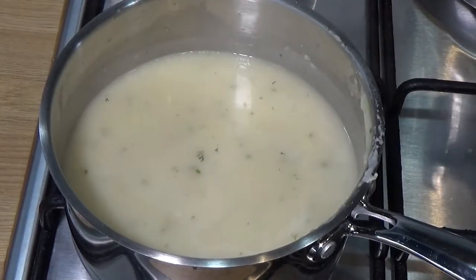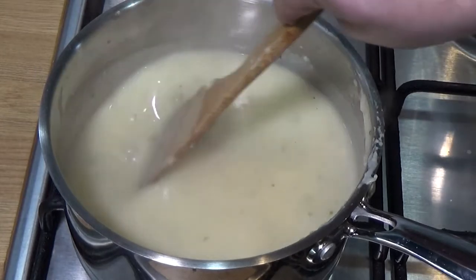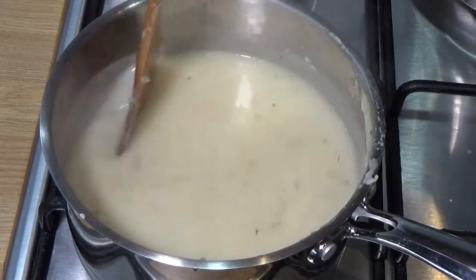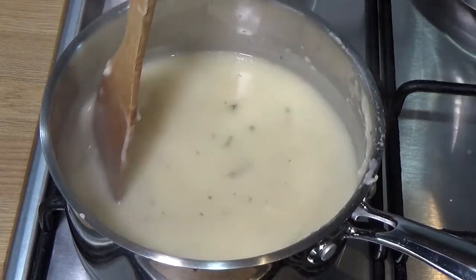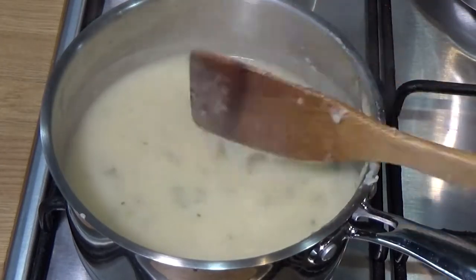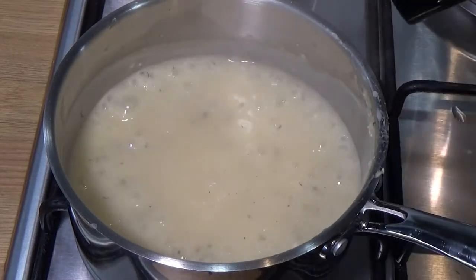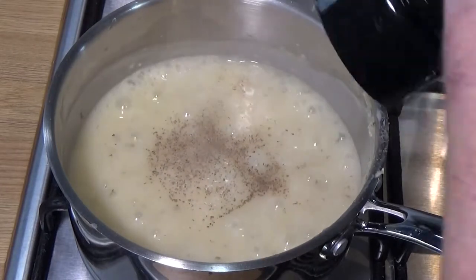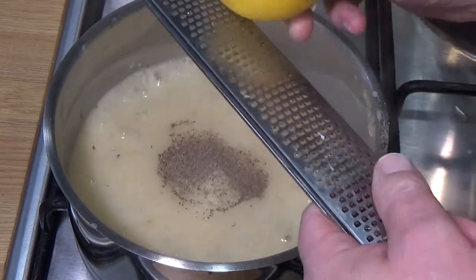Back to my spoon. Now it's a case of simmering, letting the flour cook out — it will reduce and the flavors will develop. Keep tasting; if it tastes a bit floury, it's not ready yet. Don't worry about the alcohol in the wine — it will boil away. This whole process took about eight to ten minutes. Getting near the end now — think about seasoning. A nice bit of black pepper; if you don't want black flecks, use white pepper.